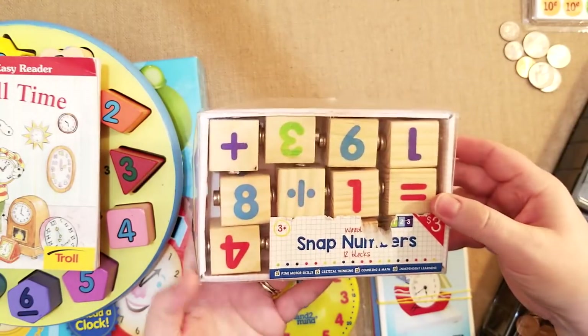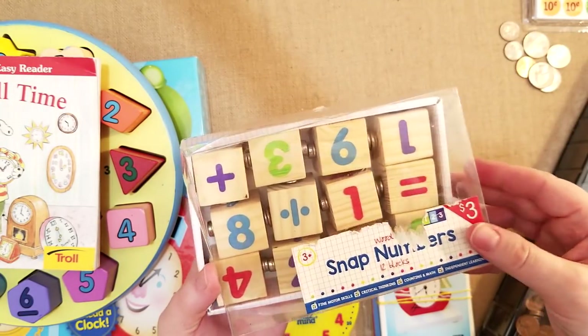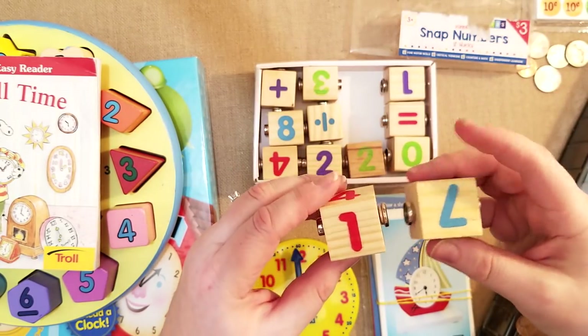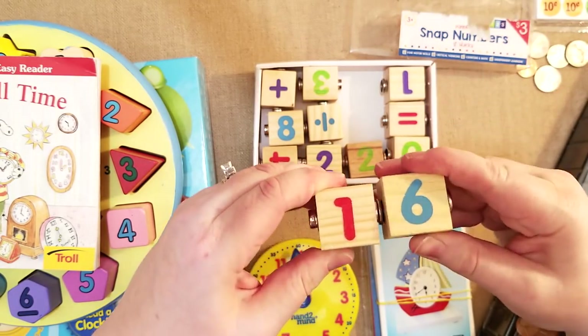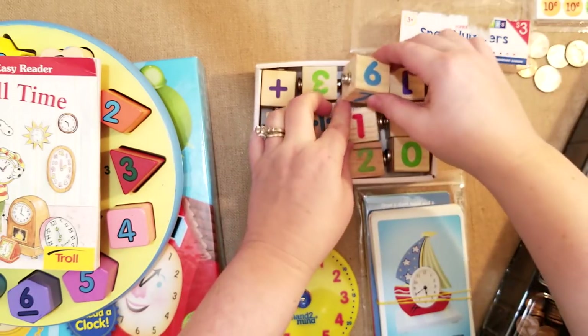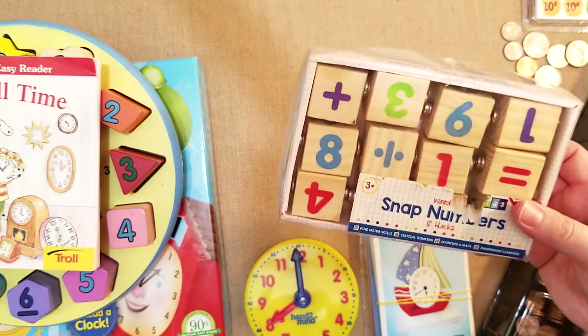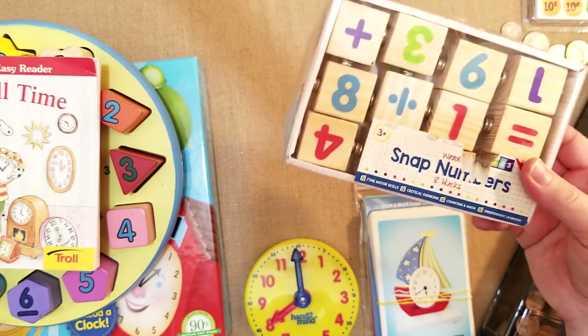These are really fun ones I got from the Target Dollar Spot for $3 — snap numbers. They have division, multiplication, addition, and subtraction. They just link together and snap apart, making fun ways of doing little equations. Instead of doing it on a worksheet, it's really fun to just use them hands-on.